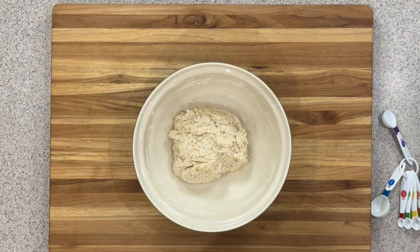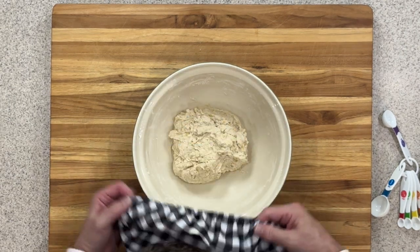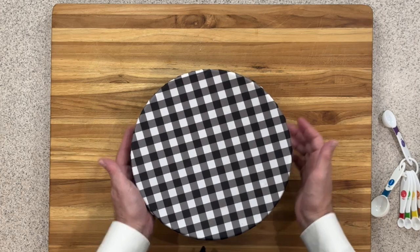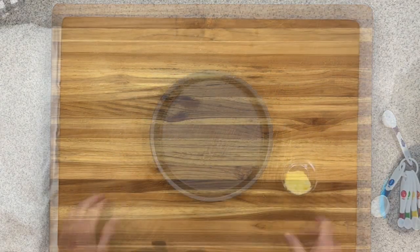Now that we've got our mixture mixed together, I'm going to take one of these little bonnets and put it over the top of my bowl. You can use cling film if you don't have one of these. We want to put this someplace warm so it can rise for about an hour. I'm going to put mine in the oven with just the light turned on, or until it doubles in size.